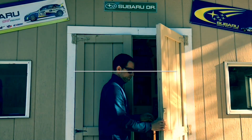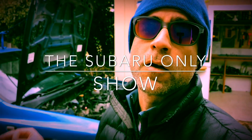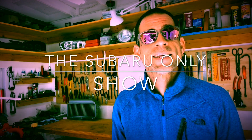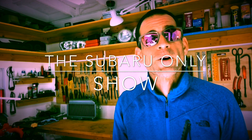My name's Luke, this is the Subaru Only Show — a DIY Subaru channel where all I do is Subaru builds and race Subaru vehicles in motorsport events. It's a DIY-themed channel where I walk you guys through the steps to get your Subarus back on the road and hopefully do a little racing of your own.